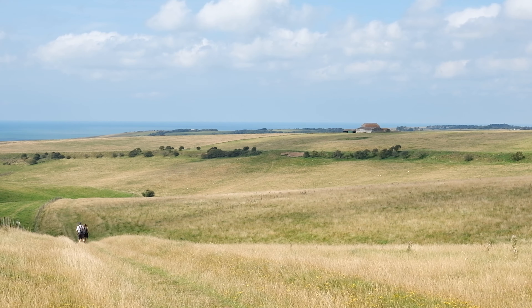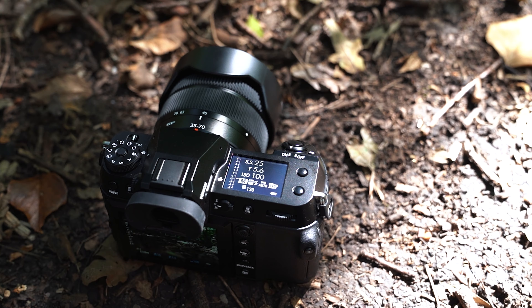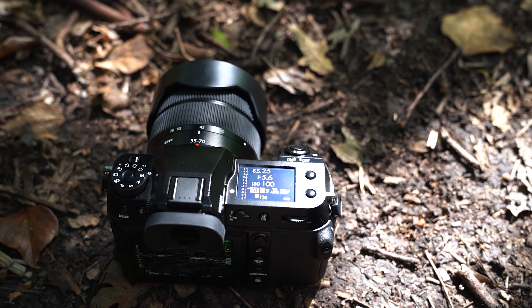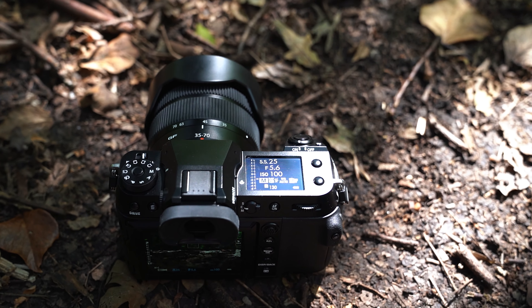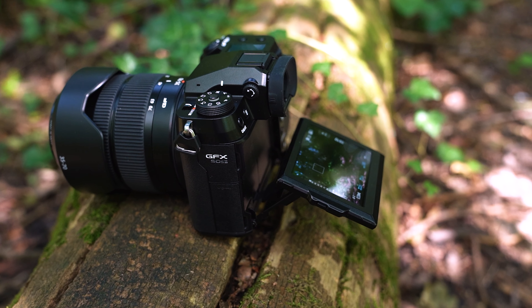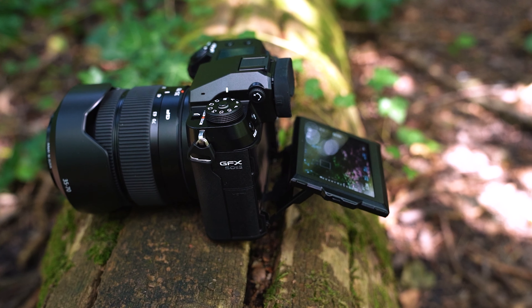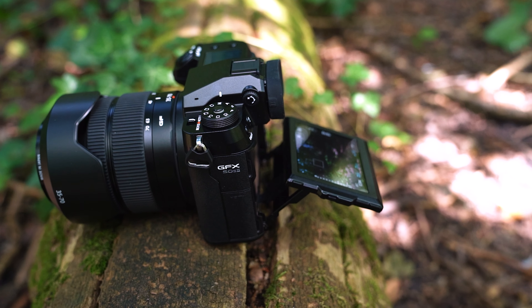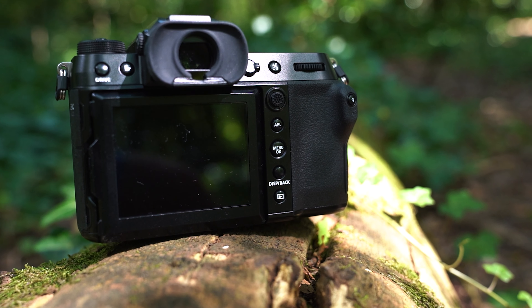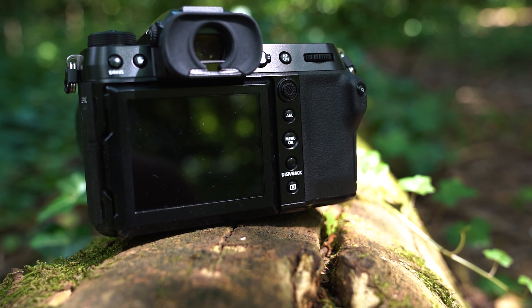I'd normally mention how IBIS works well for handheld video, and while that is the case, this camera is just not geared towards video. It can shoot full HD up to 30 frames a second — so pretty basic. It's sort of there if you really need it, but the camera feels geared absolutely towards photography, which is totally fair enough and actually kind of nice to see with this kind of camera. That said, it does have a microphone and headphone jack, so if you did want to step up with video, that possibility is there.